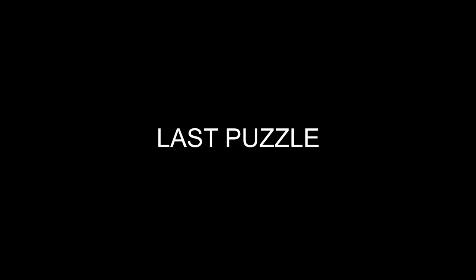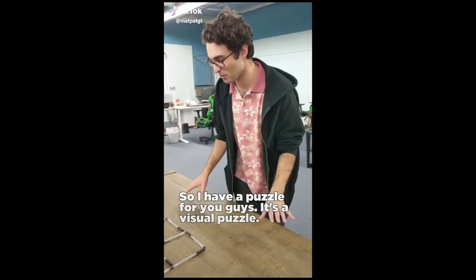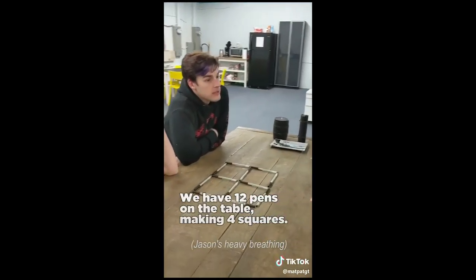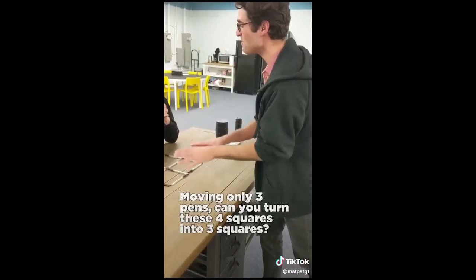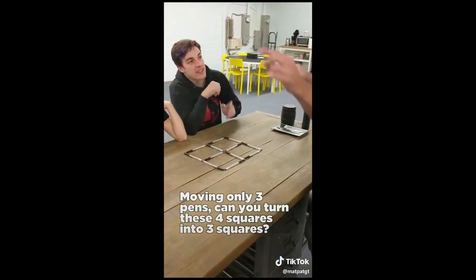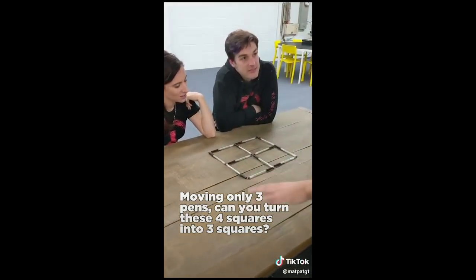I think the other ones were like way too impossible to do. Alright, onto the last one. So I have a puzzle for you guys — it's a visual puzzle. We have twelve pens on the table making four squares. Technically there's five. Moving only three pens, can you turn these four squares into three squares? Alright, so for this next one we can move three pens, and we need to use all pens and make three squares. Three squares, three pens, and use all tools.